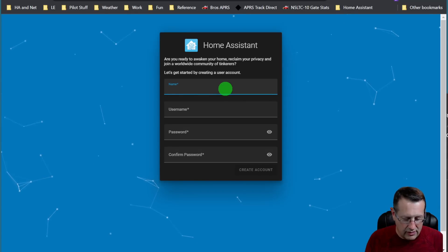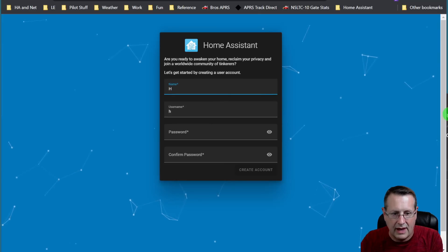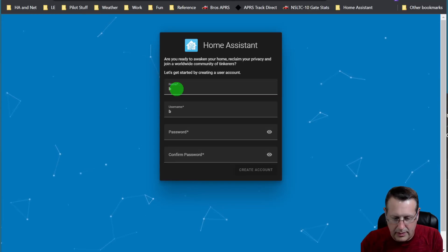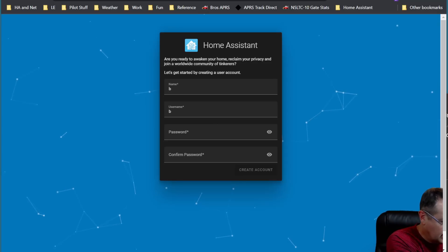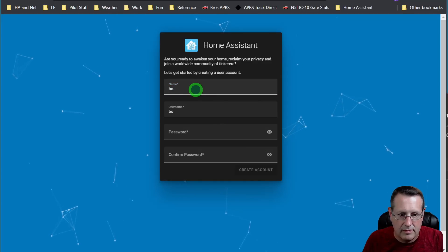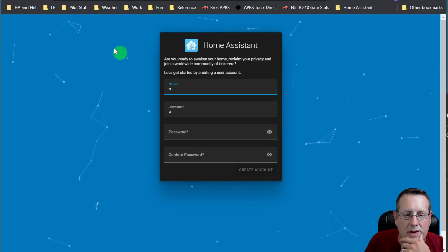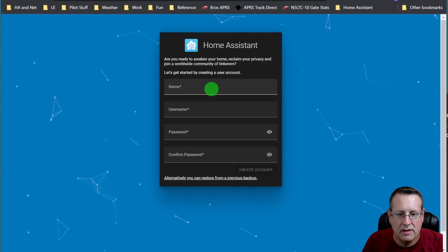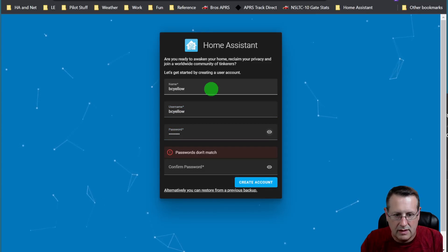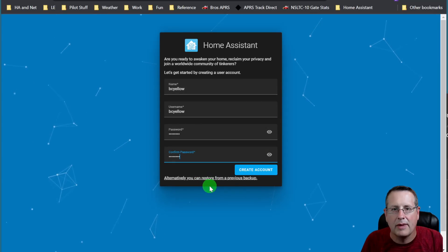It's done and ready for us to start. I'm going to give it a name — my name is going to be 'BC Yellow.' There's some odd keyboard interference — I have to keep clicking in the window each time. Refreshing the screen helps. I'll set my display name to 'BCO,' add a password, and create an account. Of course you can always restore from a previous backup — I made a video on doing that.